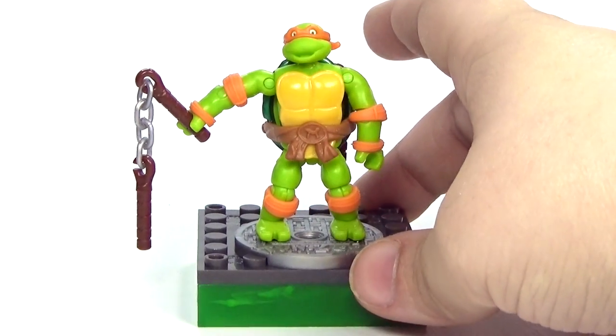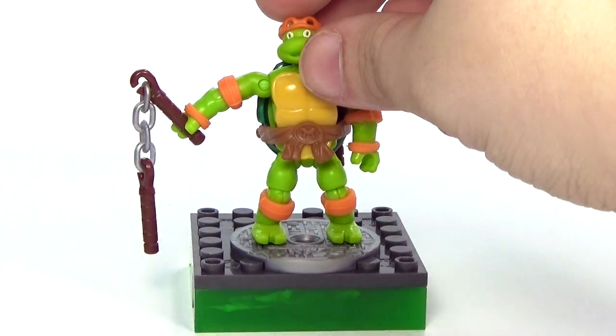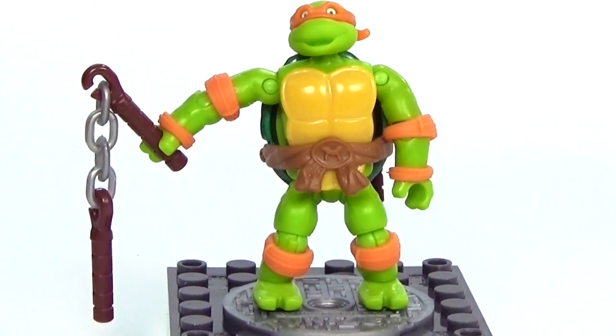Another thing that I think is funny is you can actually take the mask off of them, which makes him look really creepy, so we're just going to go ahead and put that mask back on real quick. But anyway, that is our Mikey figure in this set.